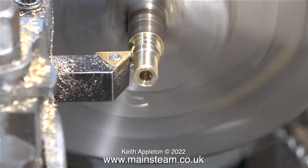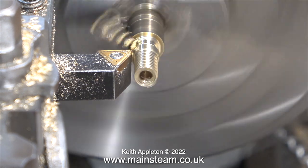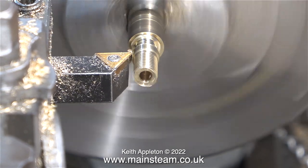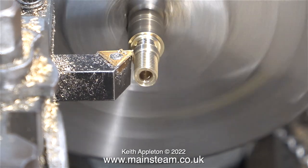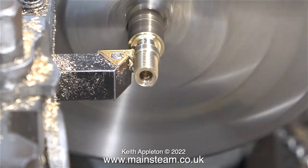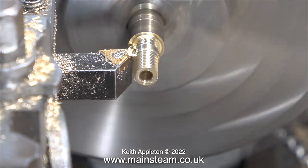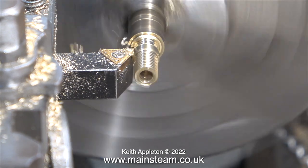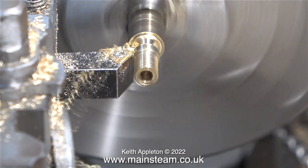Once I'd finished turning this part of the component to the correct diameter I parted it off, but not using a parting tool. Instead I used the cutting tool I was already using for the rest of the turning operation. The reason for this is that if you look at the angle of the rear part of the carbide tip it's about 30 degrees, so if I part off the component very carefully using this I will end up with a union cone with exactly the right taper on it.